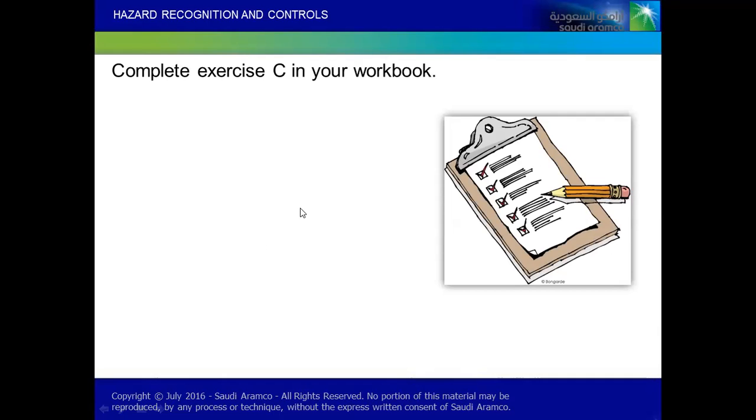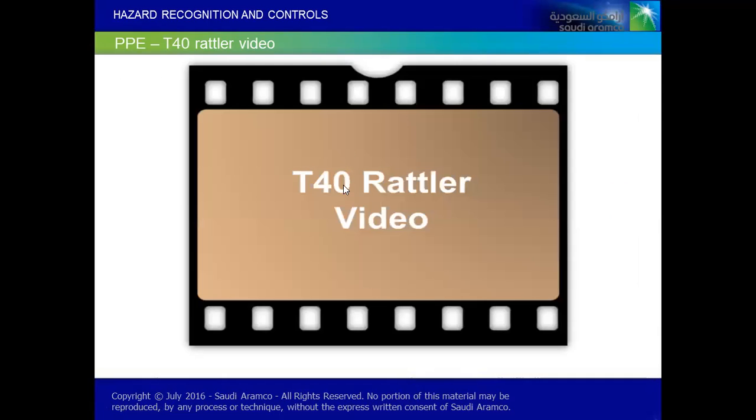I hope this would have given you detailed information.